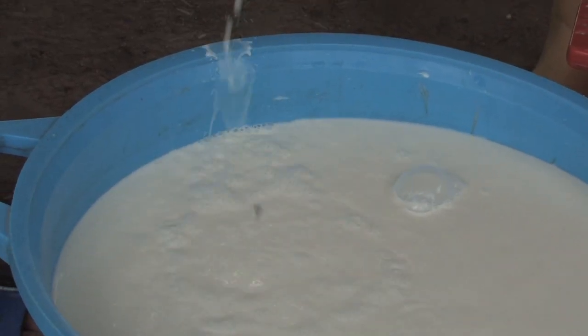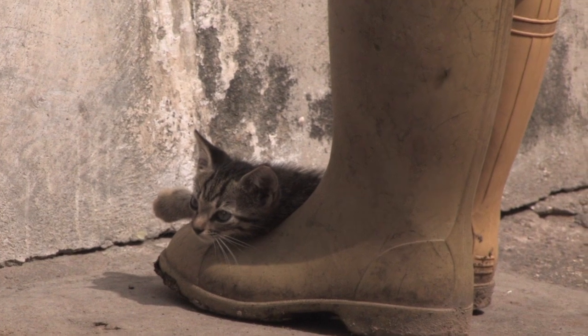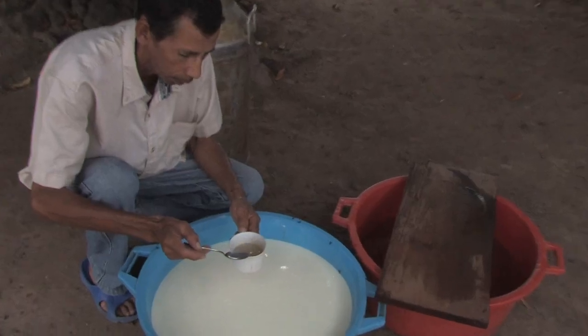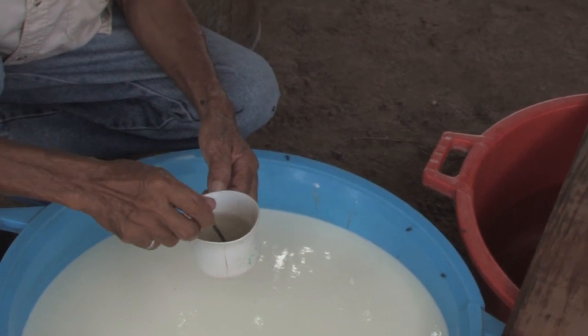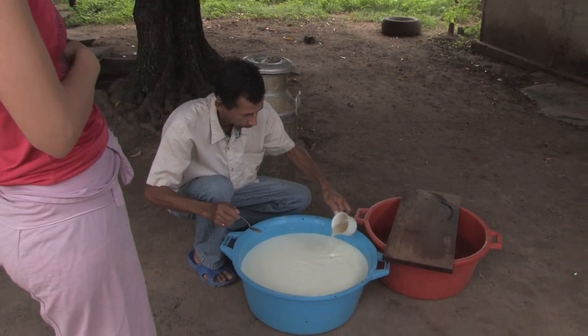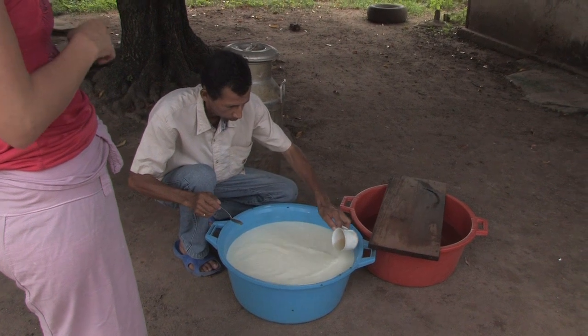This came from the milking they did this morning, and it wasn't refrigerated and it wasn't heated — it just sat in the pot until now. So room temperature and straight from the cow, no refrigeration and no pasteurization. Pour half a teaspoon of the cuajo into a glass of water with salt, and pour that into 25 liters of milk.